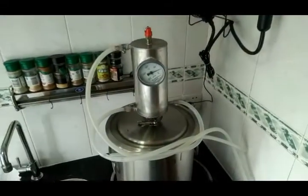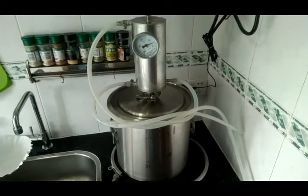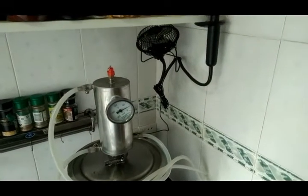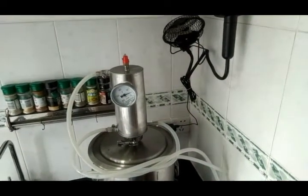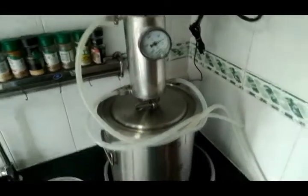Welcome. Today I'm going to be running this little still here — this is a small 12-liter still I got online here in China. It's not illegal to distill your own spirits here in China as long as you're doing it for personal consumption and not for sale.